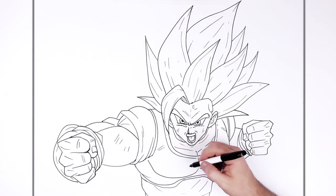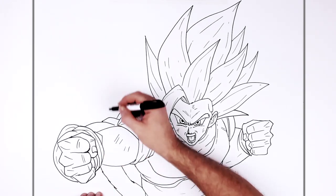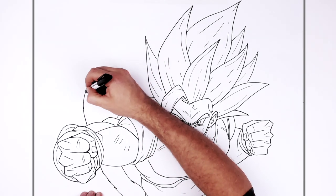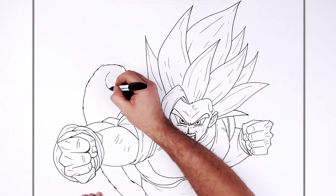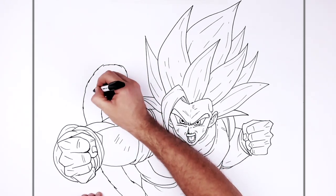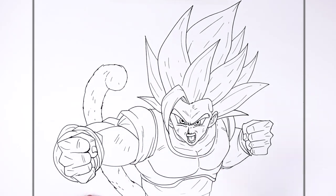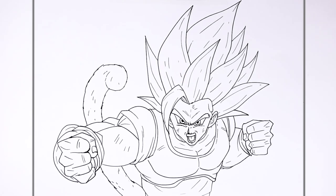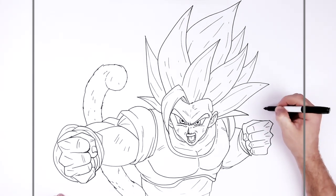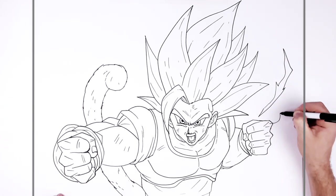I'm going to put his tail — it goes down in the picture I'm drawing from, but I'm just going to go up so I can see it. It's kind of cool that he's a Saiyan who still has his tail. You're just adding this spiky sort of line going down with texture on it. And if you want, you can give him energy — it looks like it's coming from his fist in the picture. I'll add some energy just here, coming out from his fist.